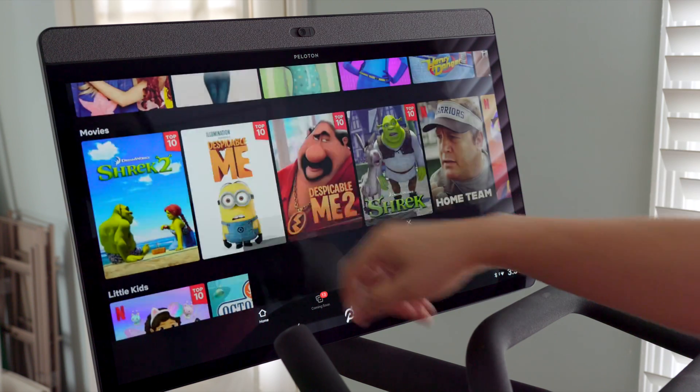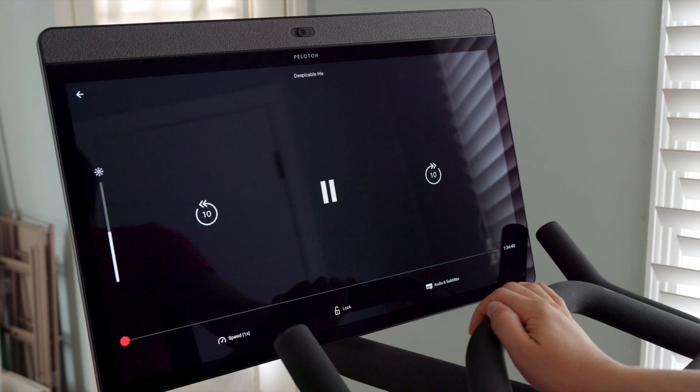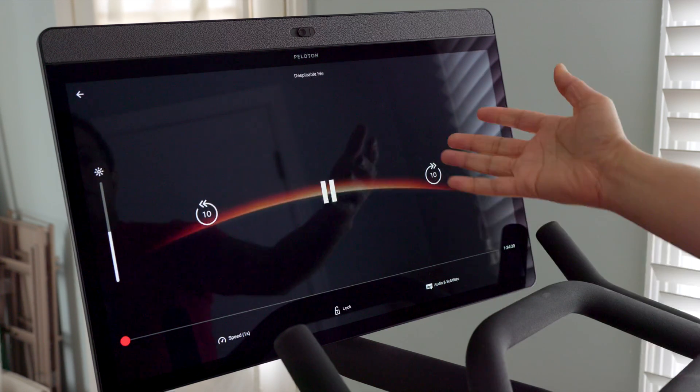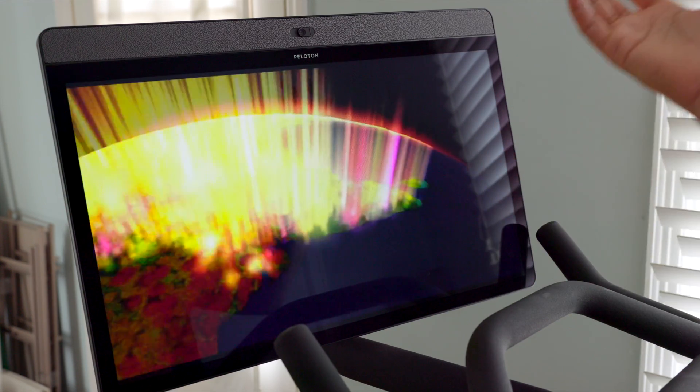How's it going ladies and gents, boys and girls? Jeff Benjamin with Connect the Watts. You can see my Peloton Bike Plus is running Netflix. And that's not all that this Bike Plus can do.